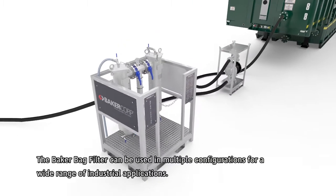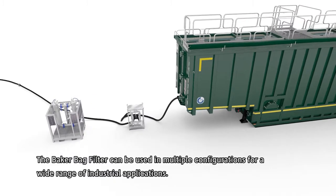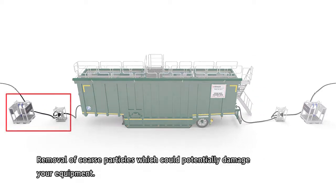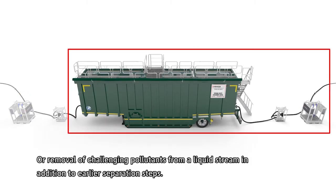The Baker bag filter can be used in multiple configurations for a wide range of industrial applications. It's the ideal solution if your project requires removal of coarse particles which could potentially damage equipment, straining, or removal of challenging pollutants from a liquid stream in addition to earlier separation steps — polishing.